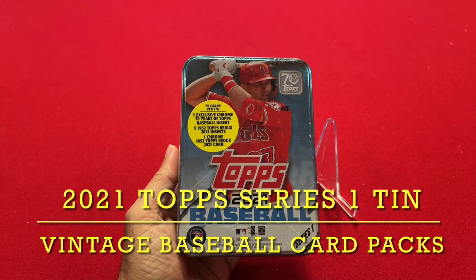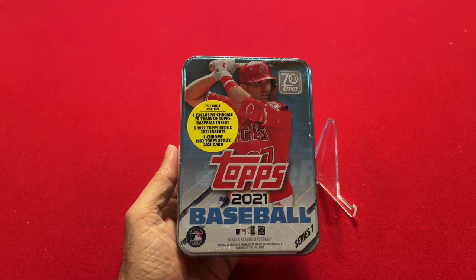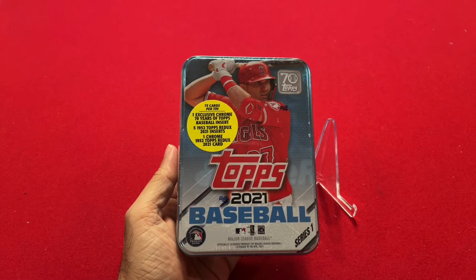Hello everyone, welcome back to the channel. Today I have sort of a fun rip for you. I'm going to open up a 2021 Topps Baseball Series 1 Baseball tin. This product has been out for a little while, but I was just recently able to get a hold of one of these tins, so I thought I'd open it up on camera and show you what you can get.